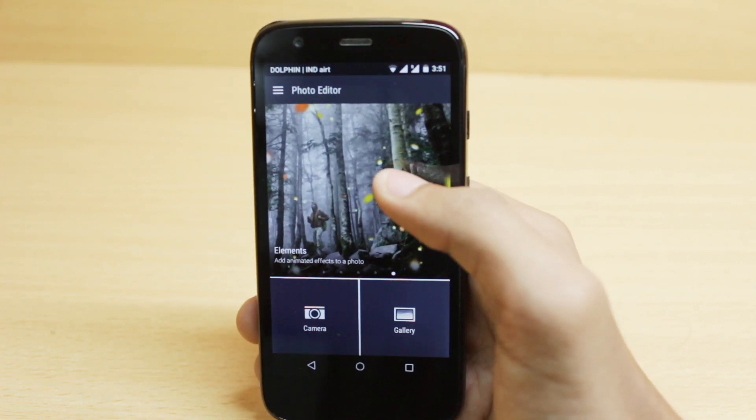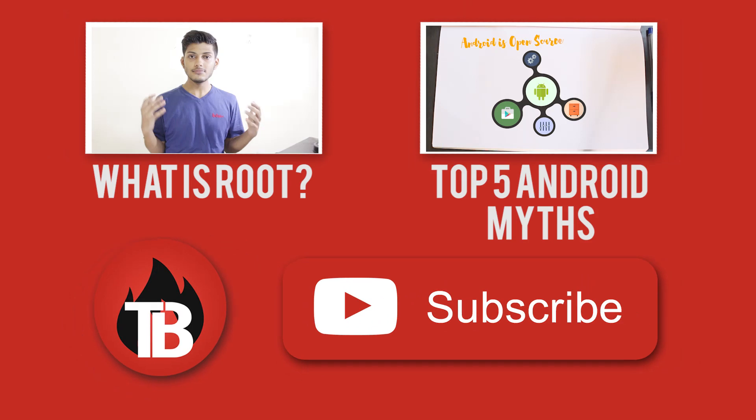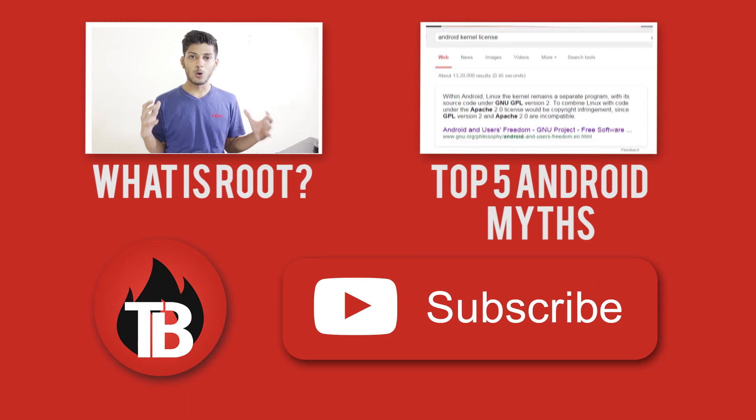So that's it for the video guys. If you liked the video, subscribe to this channel for more content like this.